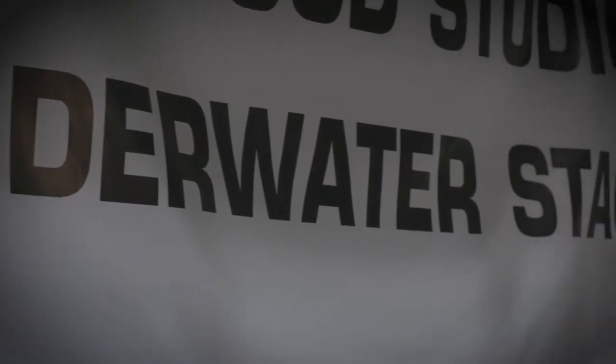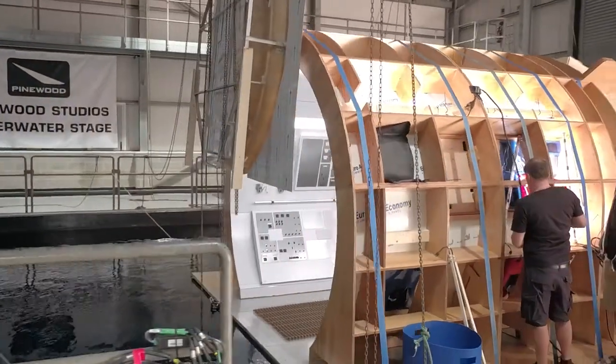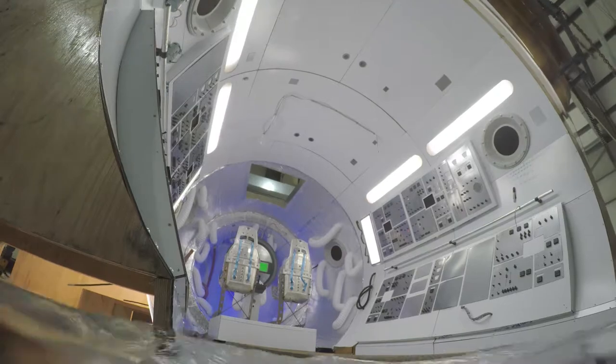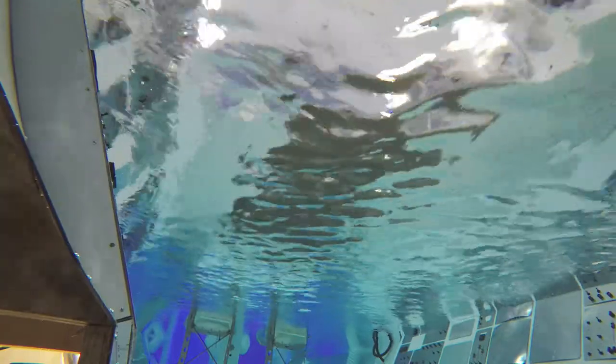Today is the final day of shooting on 'This Is Axia'. We've basically done the film pretty much, but we've got a few special shots that we want to do, which is the zero gravity stuff. We achieved that by taking our set that we spent last week shooting on and drowning it, and we shoot something called wet for dry.